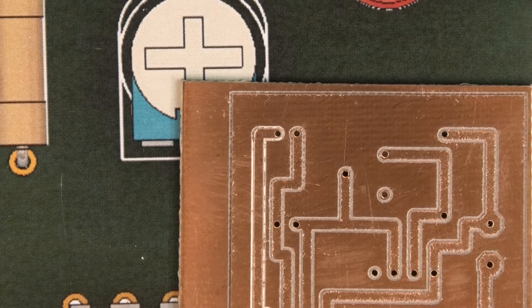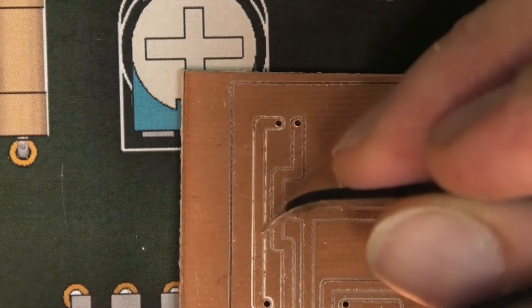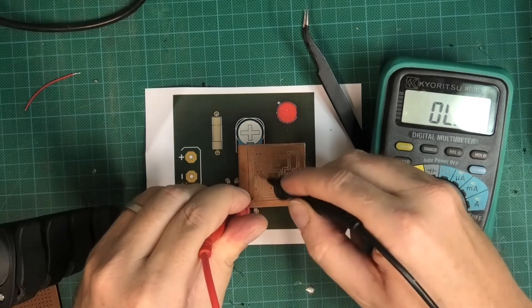What I'm going to do is get a craft knife or a sharp edge and just scratch through that area to make sure there's no connection between the two. And now you can see that was the problem area.